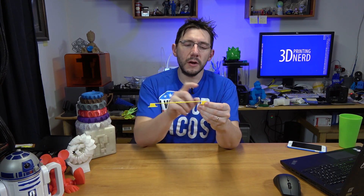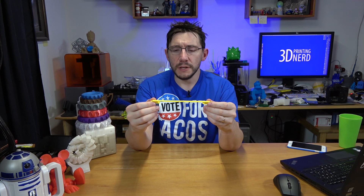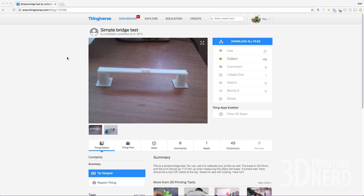So from here to here it's 200 millimeters across, but across the top it's like 180, and it's a little stringy, just a little stringy right here. Not bad, though — not bad at all. The top filled in really, really well. You're probably going to want to see the settings I used and see it actually printing the bridge itself, so let's get to it.